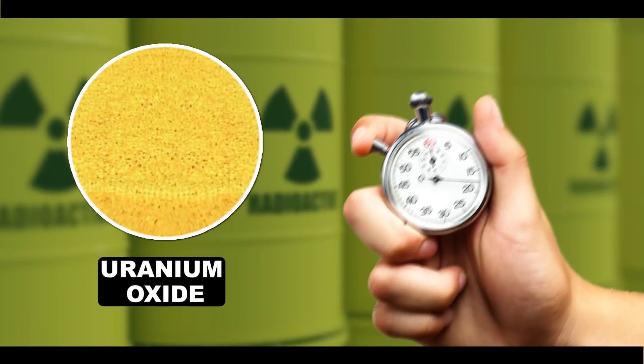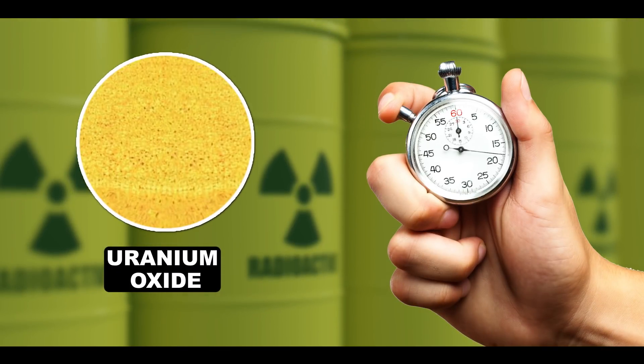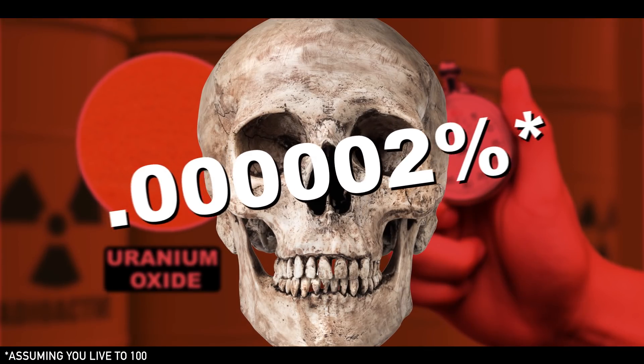That is a good question, because you cannot just stand over a sample of uranium oxide with a stopwatch — you would die about this far into its half-life. So basically, what scientists do is, instead of measuring the disappearance of the thing itself, they measure something else that's mathematically related to its disappearance.